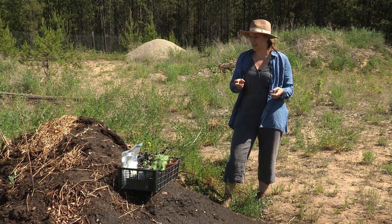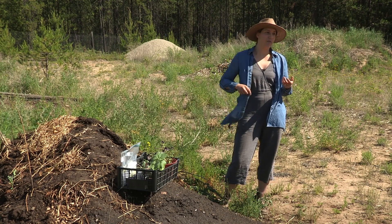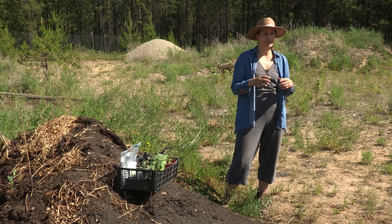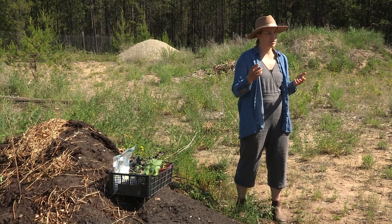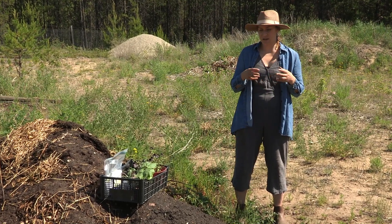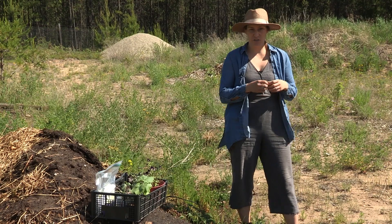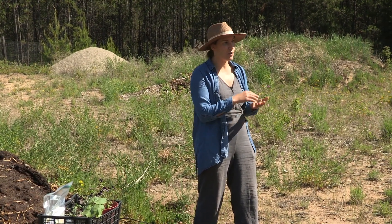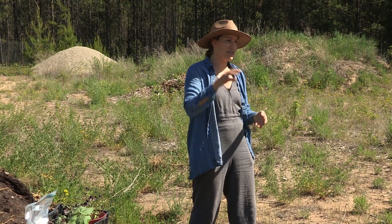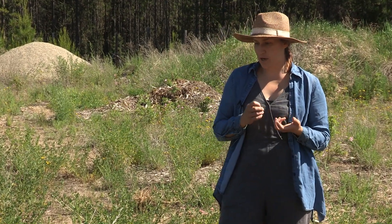Today we're going to plant into this bed — a community of plants. With permaculture, one of the core ideas is that you're mimicking nature, doing what nature does to provide a more sustainable and regenerative garden or farm. In the forest, the ground is totally covered and there's a variety of plants each filling a different niche and occupying a different part of the landscape. We're mimicking that when we plant this garden.